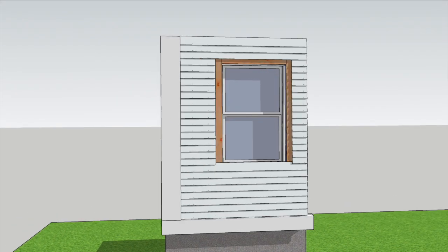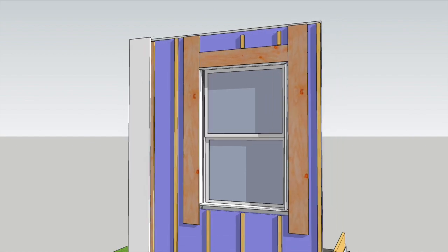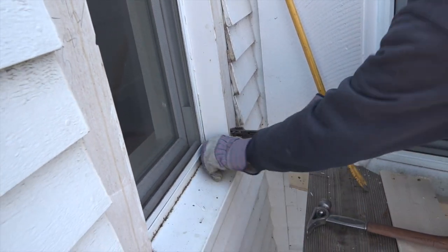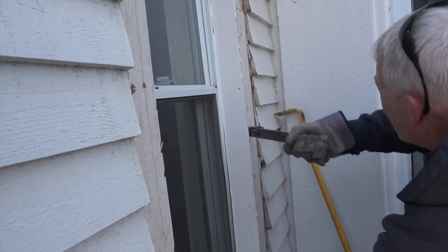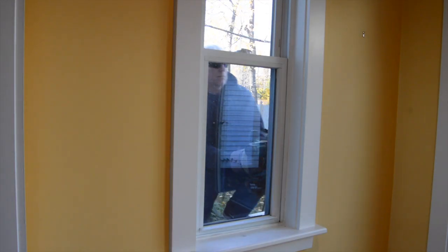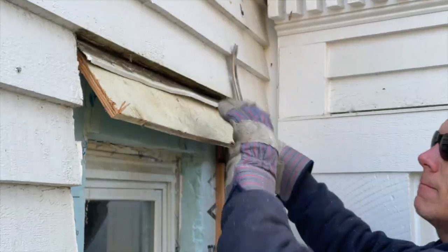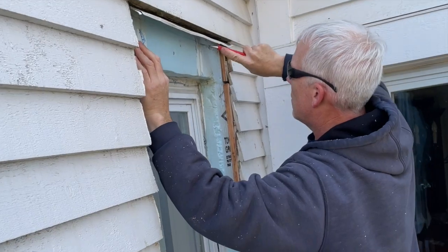Behind the casing is three-quarter inch plywood, which is unusual. The three-quarter inch plywood planes out with the 1x3 wooden strapping used to create a rain screen and also for fastening the siding. Removing the exterior extension jams reveals two inches of styrofoam blanketing the house. David cuts back the plywood to the edge of the siding, then cuts back the styrofoam and saves the pieces to put back in later.